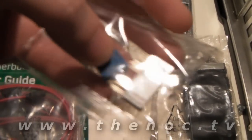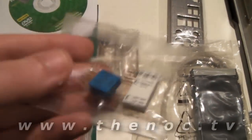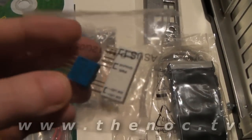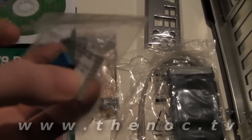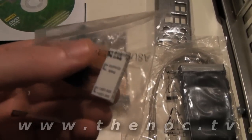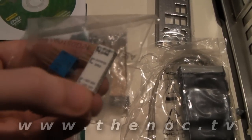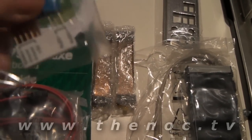We also have a USB connector block. If you have one of the motherboards that don't have pin-out block connectors, you can connect individual pins to this. It's nicely labeled — each one of the names is printed on there. It has a hard drive connector, LEDs, grounding, all that stuff, power leads, power switch, reset switch.